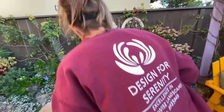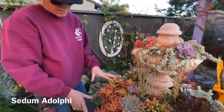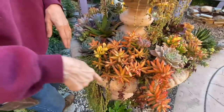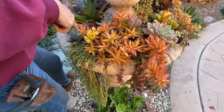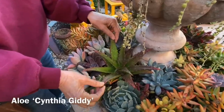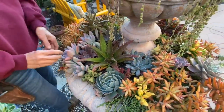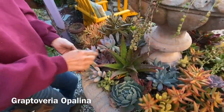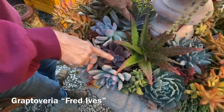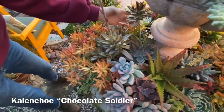Let's come around this way and look at the sedum adolphii — how beautifully it has stressed with the colder temps of late. Also, remember the Cynthia Giddy that I was working on a few videos ago? This is one of the pups I took off and stuck in the fountain. We've got lots of opalina here, and here are a couple of the fred ives that I took from the garden the other day — I popped those in.